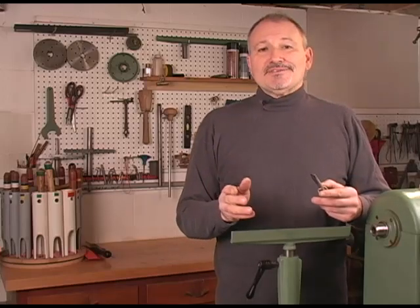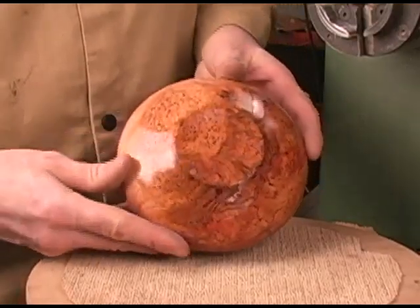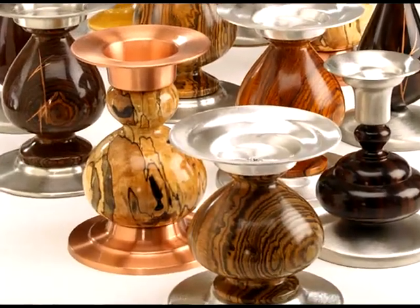Hi, I'm Ted Sokolowski and I'd like to tell you about my finesse scraper that will help make your finishes look better, especially on difficult to work wood. It will make your sanding easier, but most importantly your final forms will really sing. Follow along, I'll show you what I mean.